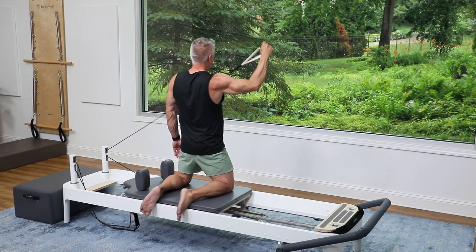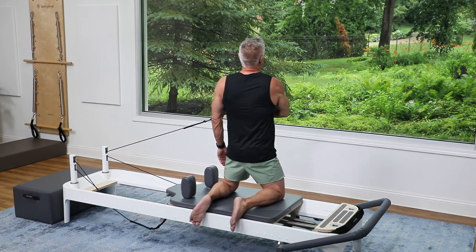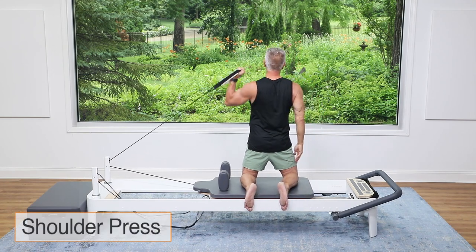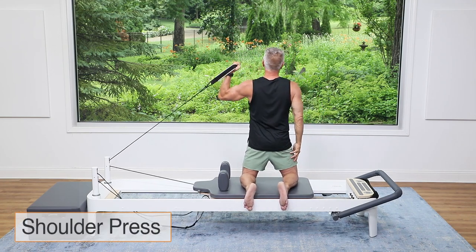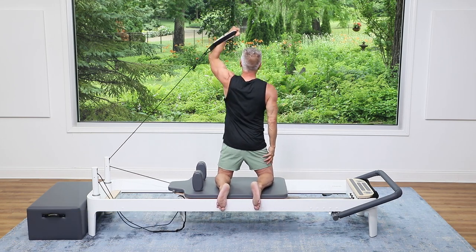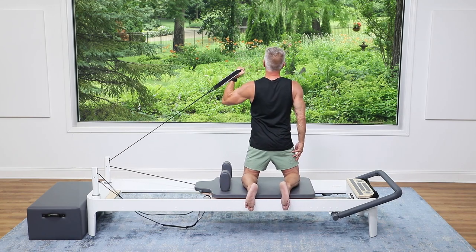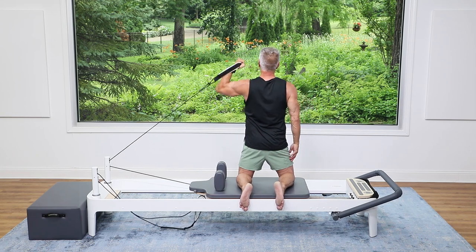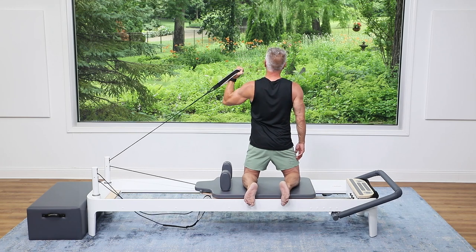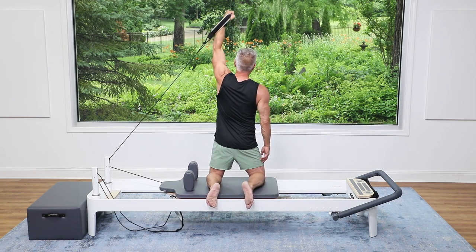Three more — hold that body steady — two and one more, one, and all the way down. Switch the strap to the other hand and we're pressing overhead. Press — nice shoulder press, right up. Hold the body steady, those obliques are getting some good work too. Three more, three and two and one.